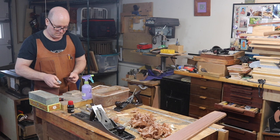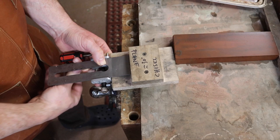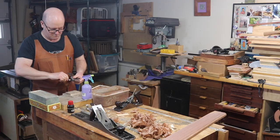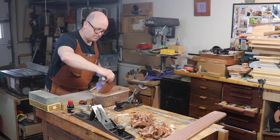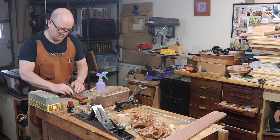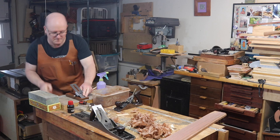I use an inexpensive side-clamping honing guide like the one Highland sells. Rather than measure the projection, I've made myself a simple stop from small cutoffs. It's more important to be consistent than to sharpen at a specific angle, and this easy jig makes that happen automatically. Just a little tweak with the screwdriver to make sure the honing guide won't slip.